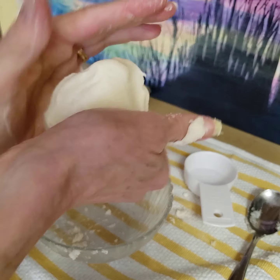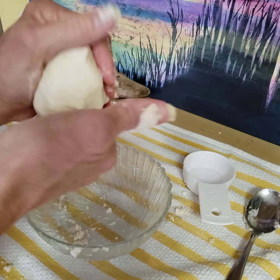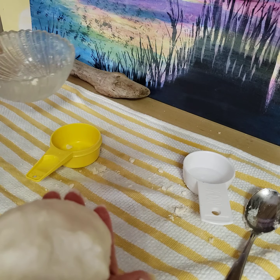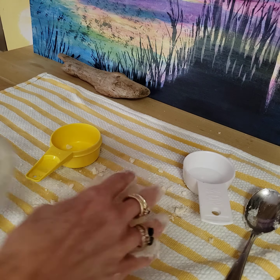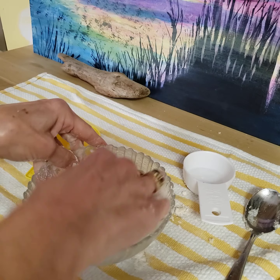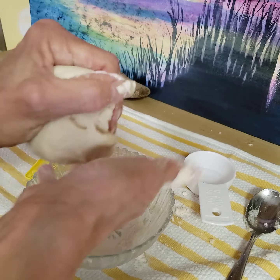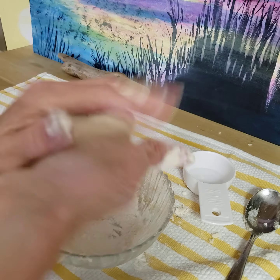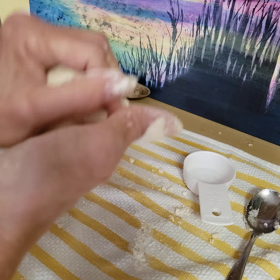I'm just gonna keep kneading this. It feels almost a little bit sticky — maybe I added a little too much. But let it sit for a bit. I'm gonna grab a tiny bit more flour, put it in the bottom, and roll this in it and work it in. You'll know the right consistency — you'll feel it. You'll know if it's too sticky or too dry. So that's just about right.